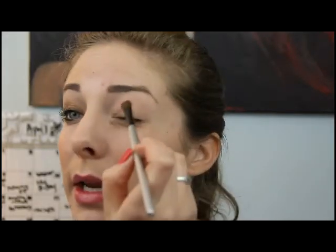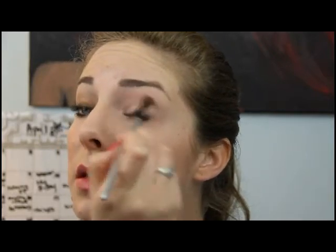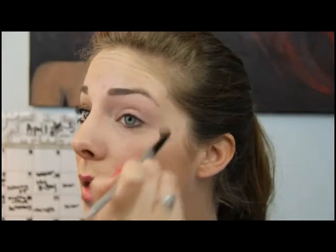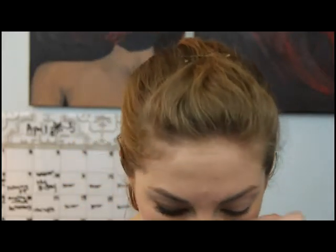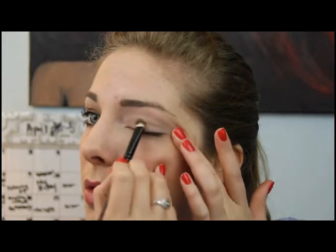Let's get started. First, we're going to use this nice little neutral color all over to give a nice wash over the whole lid to get it started. Alright, next I take the gold from the center and I'm putting this on the lid up to the crease.